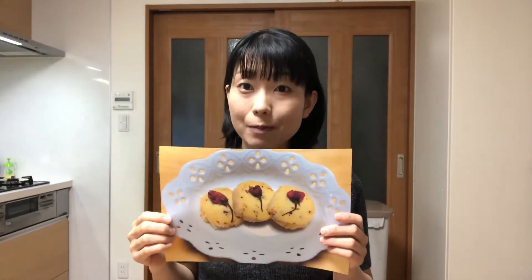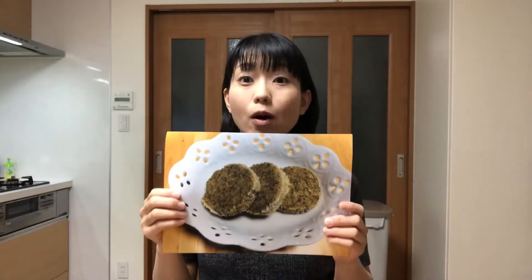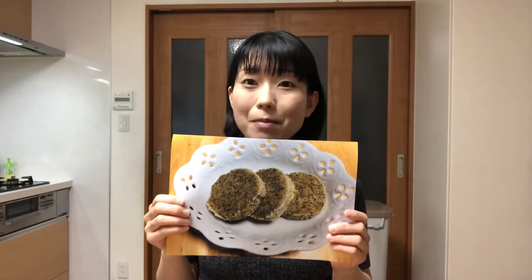Today I'm gonna replace cherry blossoms with Hojicha, or roasted green tea. Its rich flavor permeates your mouth.